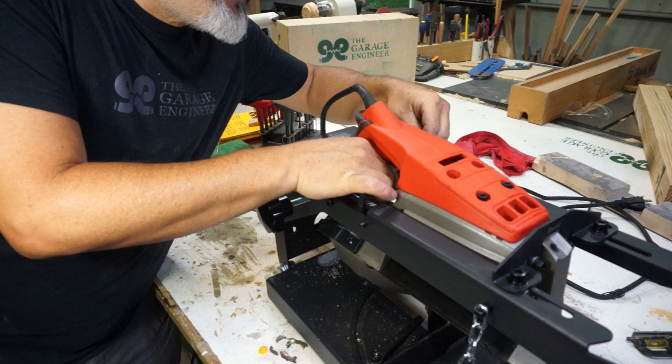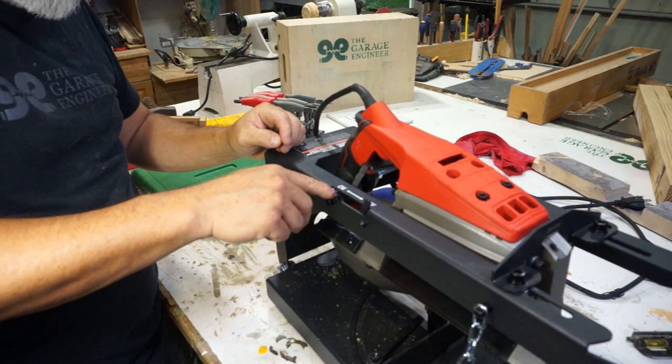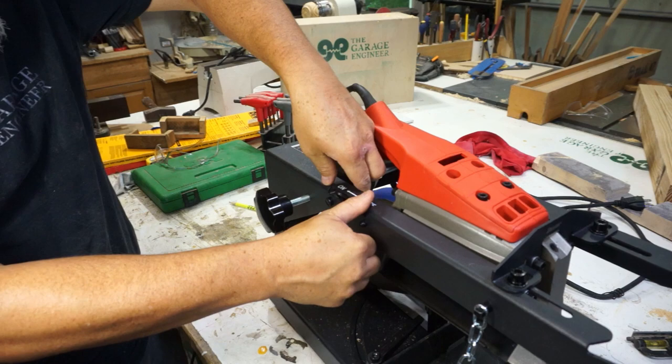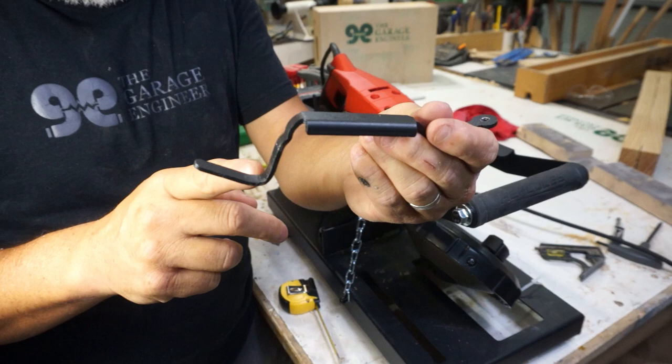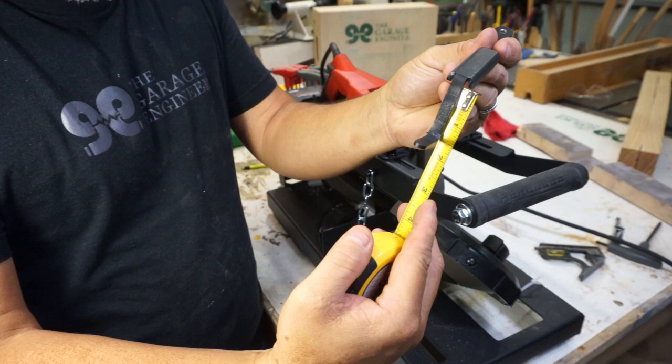I'm going to put it in the very last hole — I'm not sure if it's going to be the last hole or the second to last, but we'll try the last one first. It's hitting right here on the screw in the back, so I'm going to have to bend it up just a little bit more. So I did a rebend — basically I just moved the bend up a little higher. It is now at an inch and a half from the top.